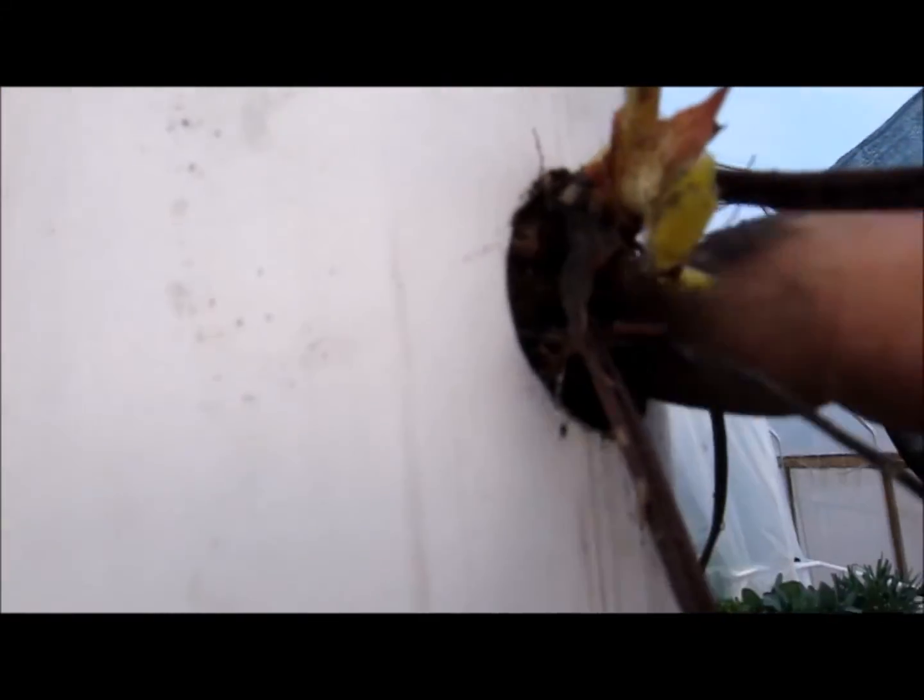There's a little bit of a gap here, and then I just backfill that with a little bit of soil. You can see the crown sticking out.